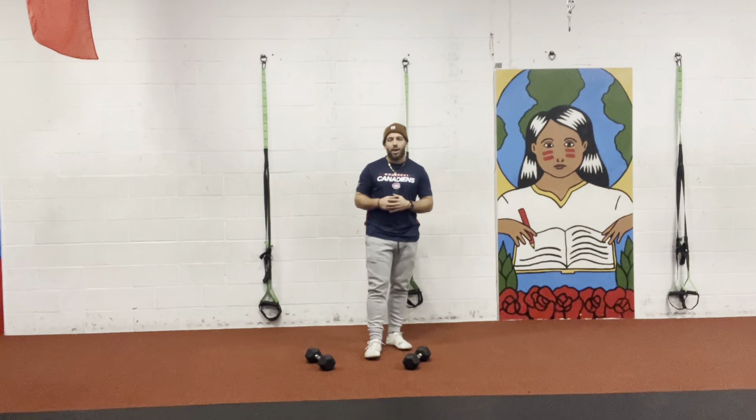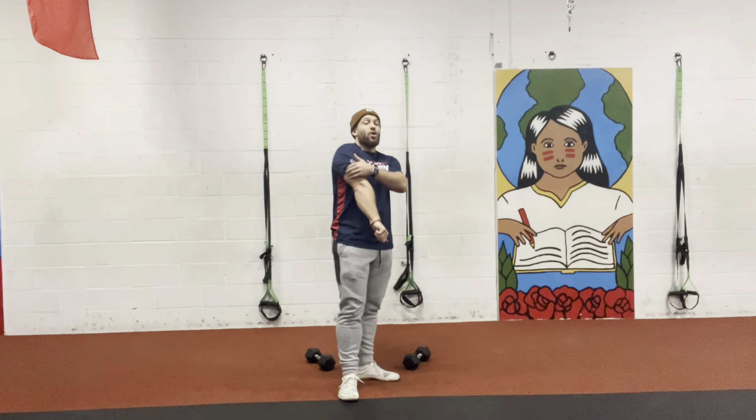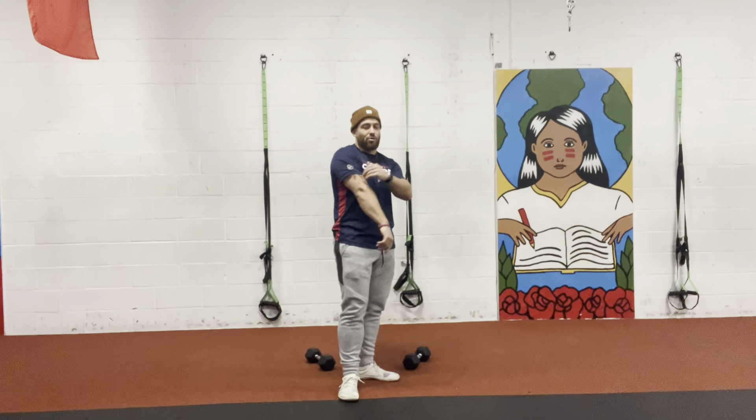Today I'm showing you guys a great full body exercise working the muscles in our back, but also the muscles behind our elbow — the triceps.